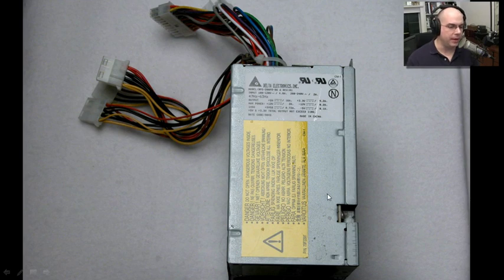This is a power supply that's out of one of my computers. You can see it's got a big yellow sticker that says do not open this up. There are things inside of here that could really hurt you a lot. You want to be very careful when working around power. Whenever you're working with power supplies or any part of the power inside of your computer, if you're in your computer at all, unplug it from the wall.